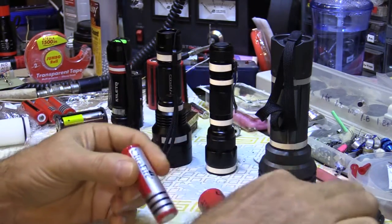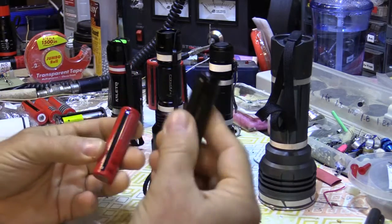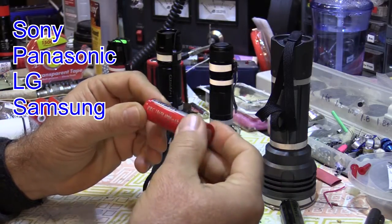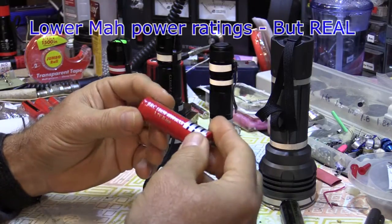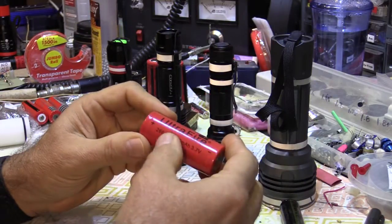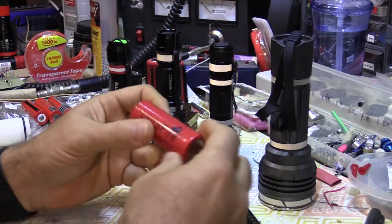These cheaper cells won't last as long. This one says it's a protected cell, but when I compare lengths putting the bottoms together, this one's a little longer because there's a circuit board in it — and we want the protected cell. I'd suggest Sony and Panasonic first, and secondarily LG and Samsung. The first two will cost around $10 a cell with lower mAh ratings, but they are what they say rather than an exaggerated amount. Cheaper cells generally have an exaggerated mAh rating.